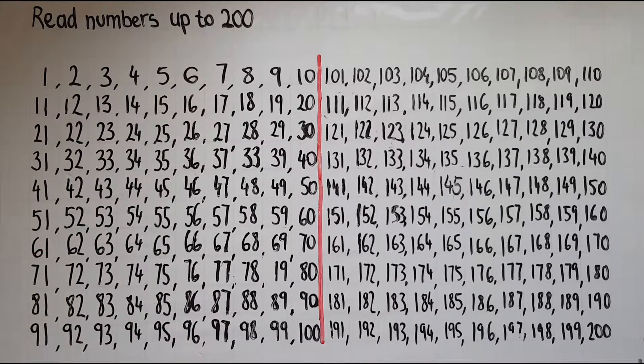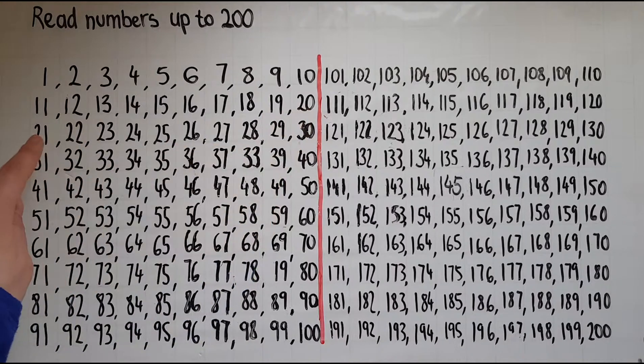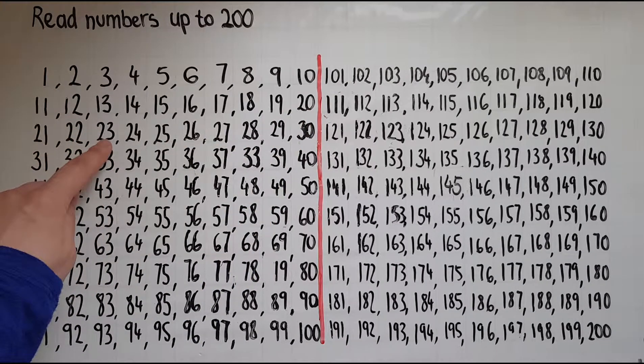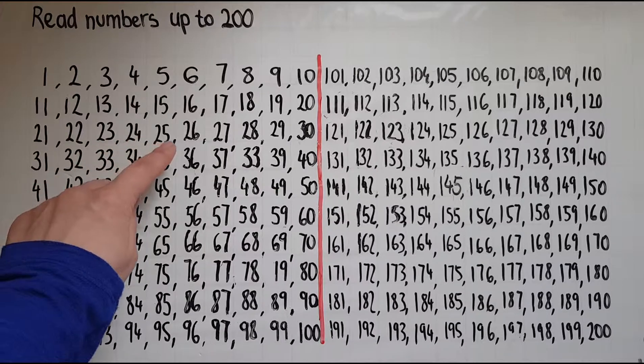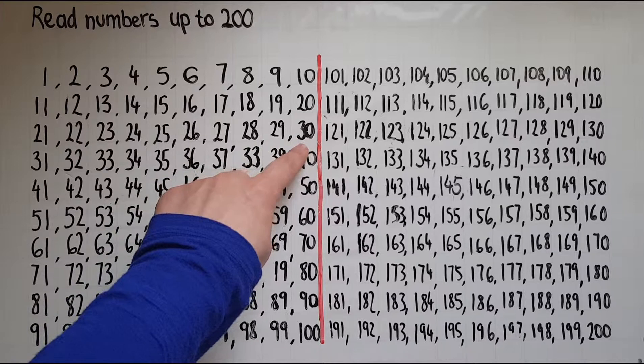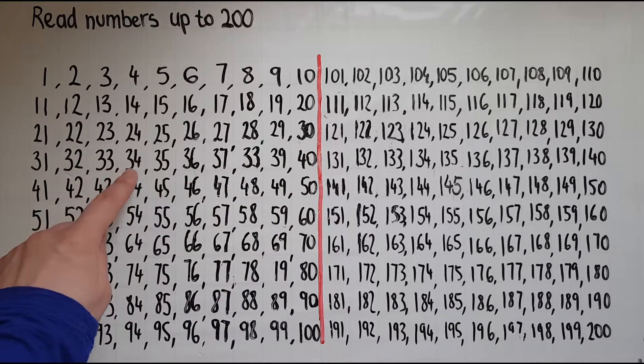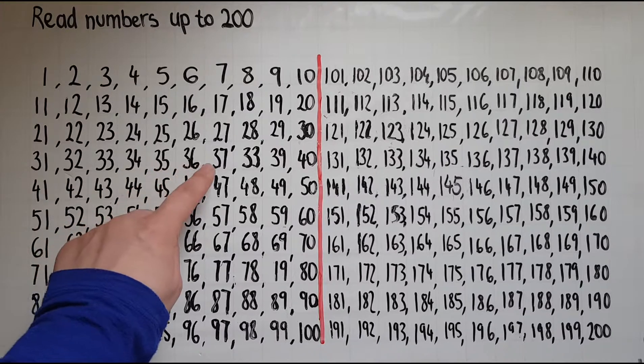Now moving on, we've got 21 — just one on top of the 20 we've just done. We're adding one on top: 21. 22 23 24 25 26 27 28 29 30 31 32 33 34 35 36 37.